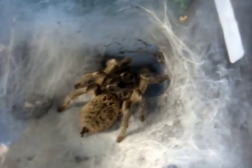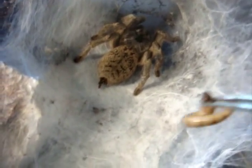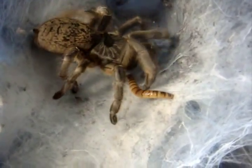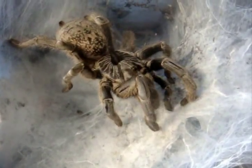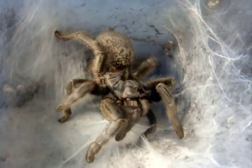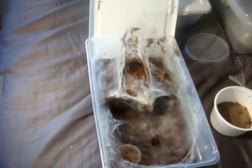This one here is a Ceratogyrus marshalli, the straight-horned baboon. Marsha. Oh, you can hear the stridulation going on there.